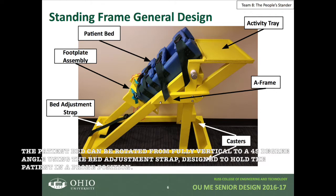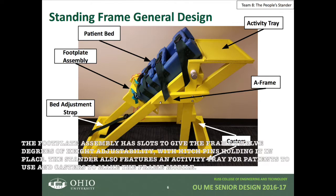The patient bed can be fully rotated from fully vertical to a 45-degree angle using the bed adjustment strap, designed to hold the patient in a prone position. The footplate assembly has slots to give the frame 12 degrees of height adjustability with hitch pins holding it in place. The stander also features an activity tray for patients to use and casters to make the frame mobile.